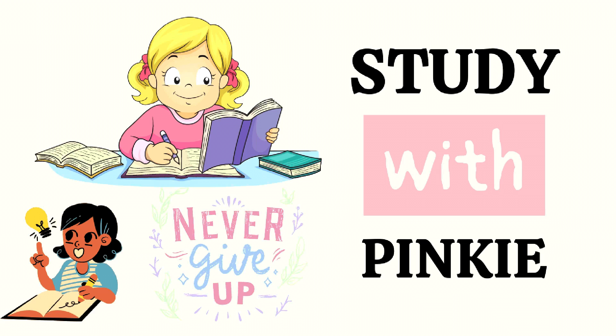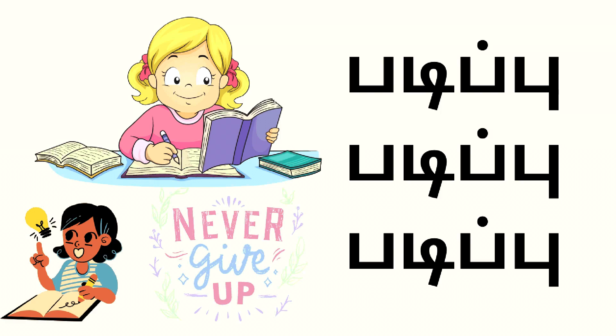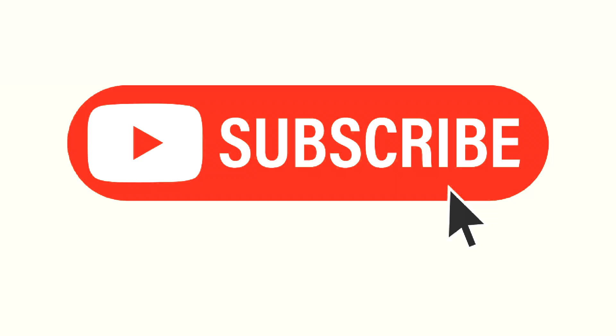Hi, my name is Pinky. If you are interested, subscribe and click the bell button. Now, let's go to the video.